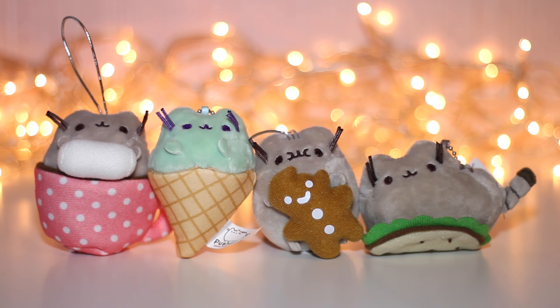I wish I had more than 4 boxes because now I want to collect all of them. If you like this video and want me to open up more Pusheen blind boxes, please comment down below, give me a thumbs up and subscribe! Thank you for watching! Bye!